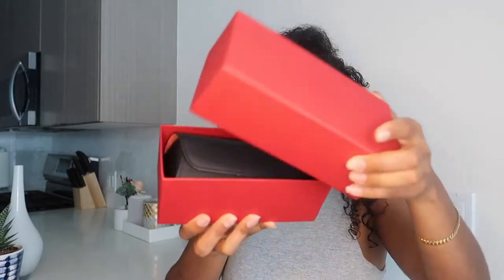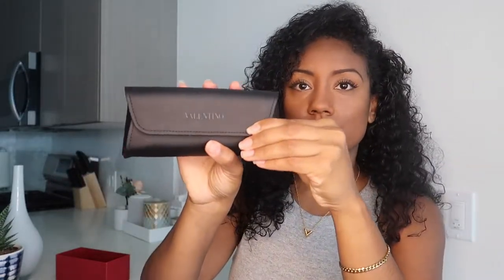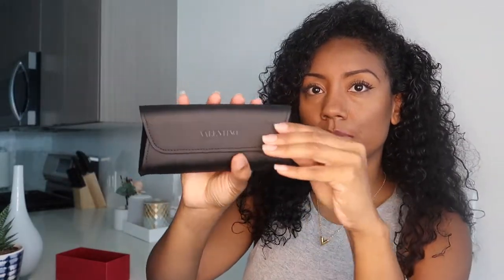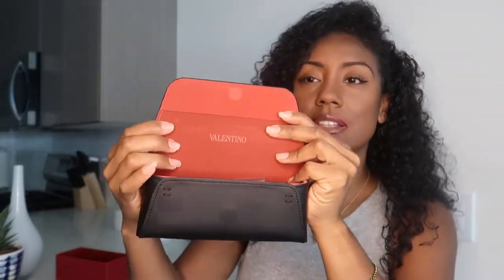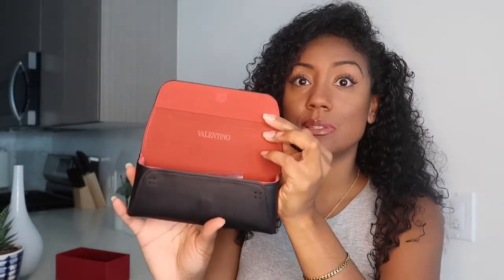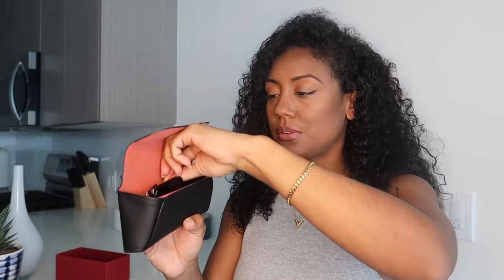So this is the packaging, and on the inside you have the case for the sunglasses. This is a soft case — it's not one of those hard shell clasp-close kinds. It has a magnet closure, just like this. The interior is red, like a suede — very smooth, very nice. I'm just going to take the sunglasses out.